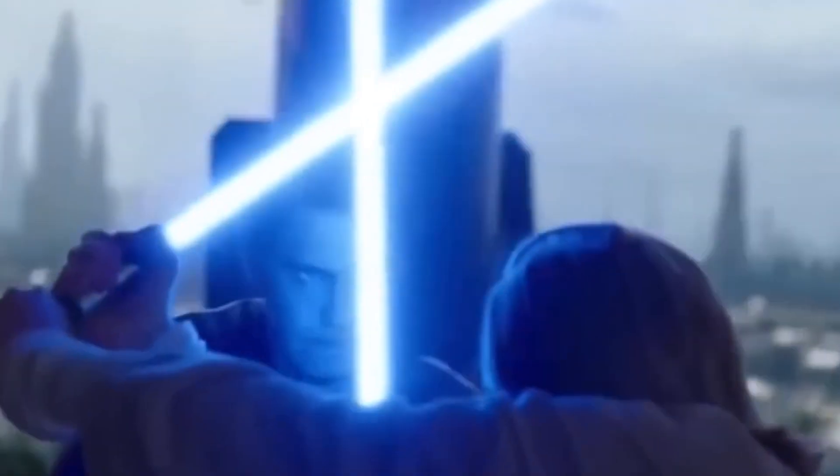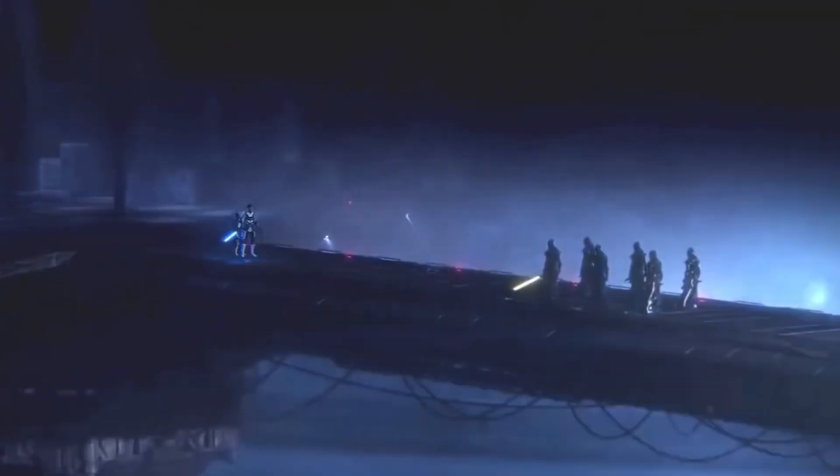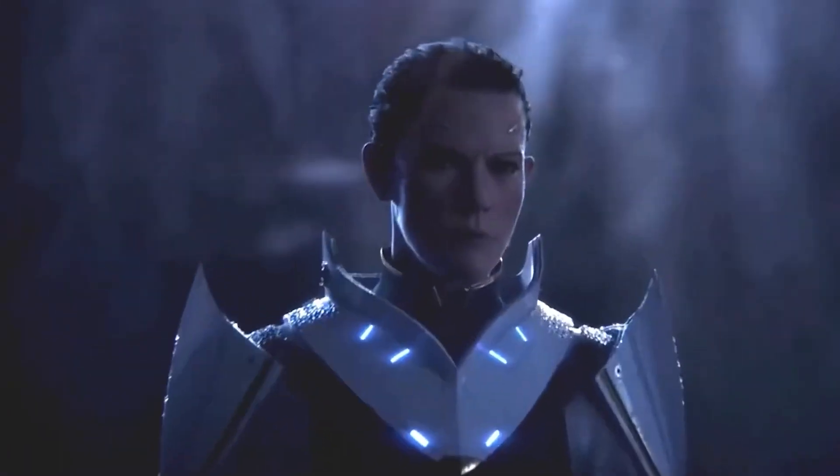Whether you're Jedi, Sith, or somewhere in between, join us today as we take you on a journey through the seven lightsaber combat forms, revealing their hidden significance and why they are far more important than you might have ever imagined.